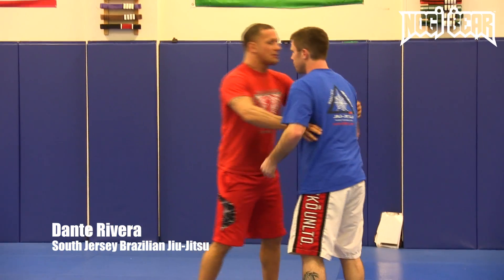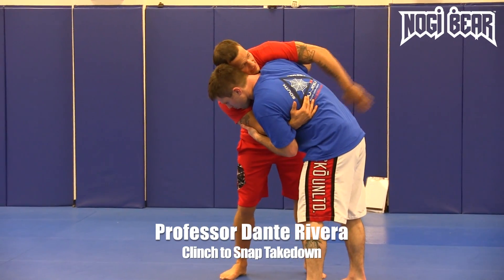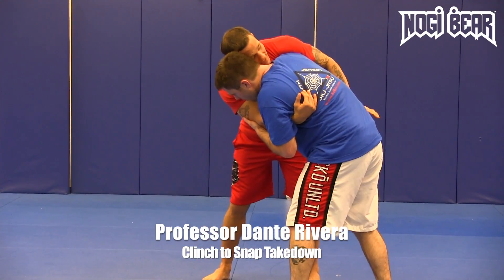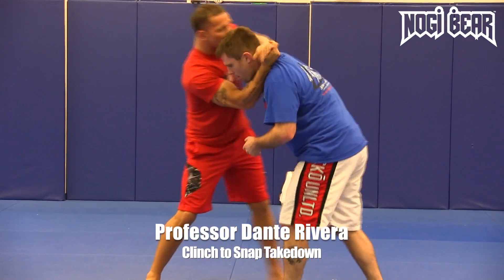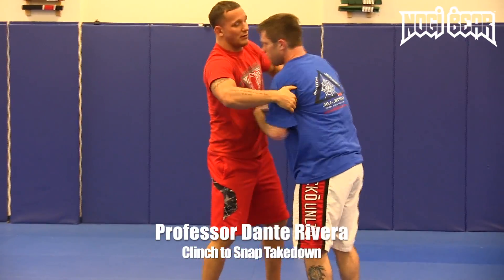All right, so from here — sometimes you get here — what else can I do? From here, all I'm going to do is I'm going to over-hook this off from the over-up. From here now, this hand's coming up. I'm going to swim this inside. Just come right here, almost like a clinch. So I'm here over on this side — come from this side.